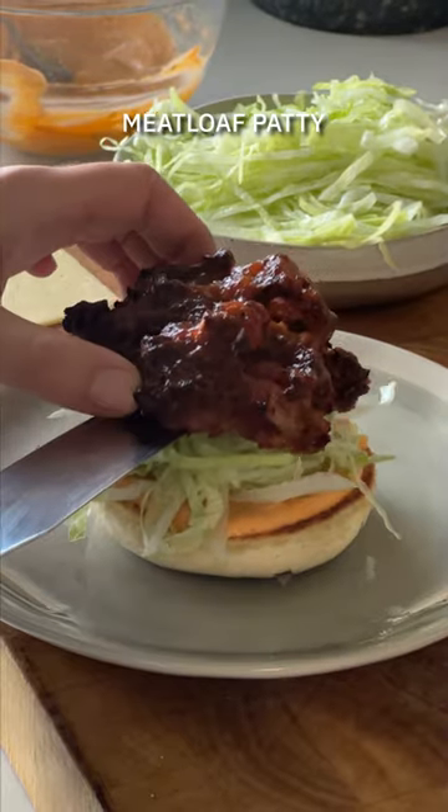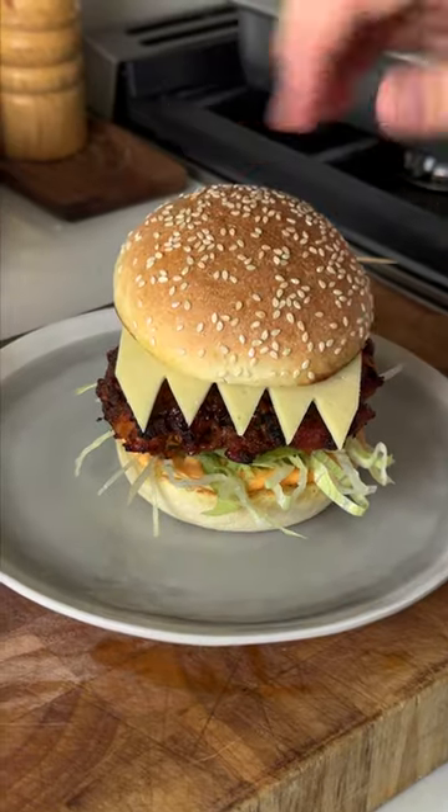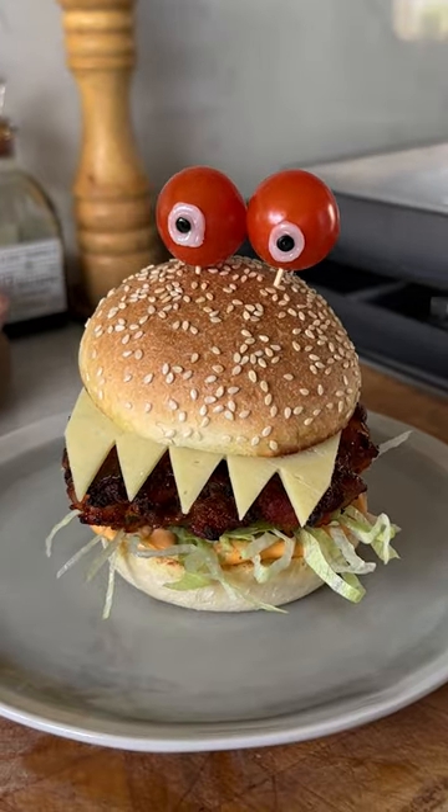And then all you gotta do is assemble these burgers: mayo, iceberg lettuce, meatloaf patty, and of course monster fangs and googly eyes. An absolute winner this spooky season — enjoy!